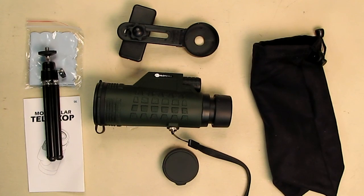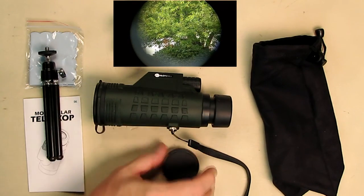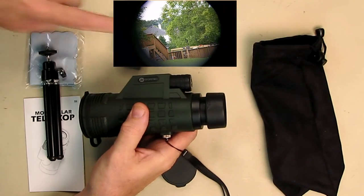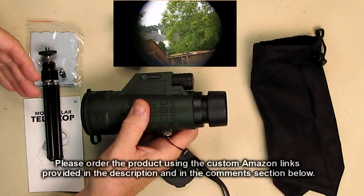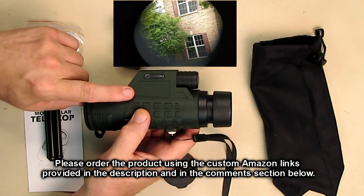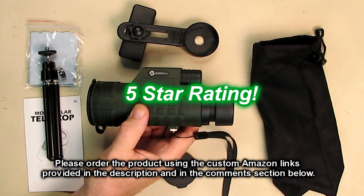My overall impression of the Slope Hill brand 12x42 high power monocular telescope with the included BAK4 prisms and FMC coated lenses: this is a nice quality unit. I like the feel of it, the optics were really clear, it's lightweight, and the adapter worked to capture video with my Nexus 6. It comes with a nice tripod and holder — everything you need. I'm giving it a full five-star rating.